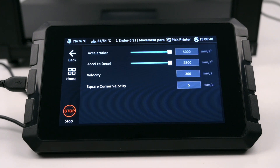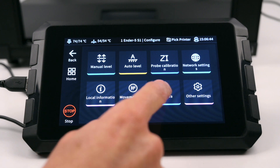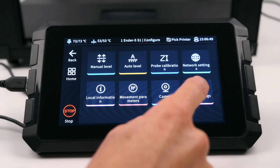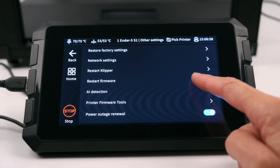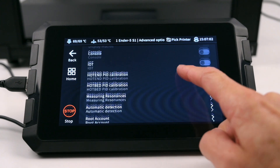The movement parameters allow adjustments to the acceleration and velocity. The Camera menu allows connection of a webcam to monitor prints in real time or for time lapse captures. Other settings has the Screen Brightness, Language, Theme Settings, Reset and all other advanced settings. This includes the PID calibration and measuring of resonance.